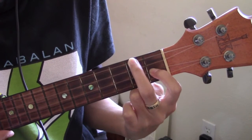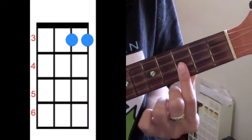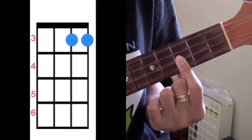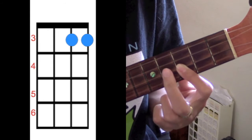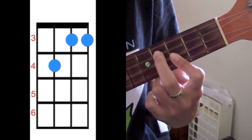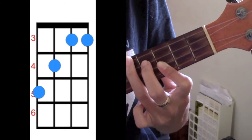The 2nd chord is C. For this song we're going to play a high C. So you're going to take your index finger and put it on the 1st 2 strings on the 3rd fret. Take your middle finger and put it on the 3rd string on the 4th fret. And your ring finger, put it on the 4th string on the 5th fret.